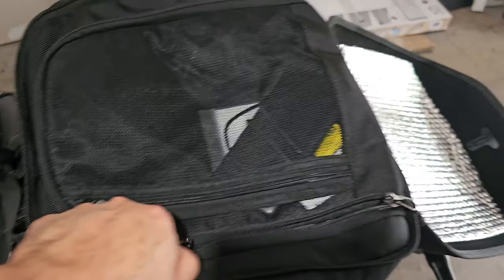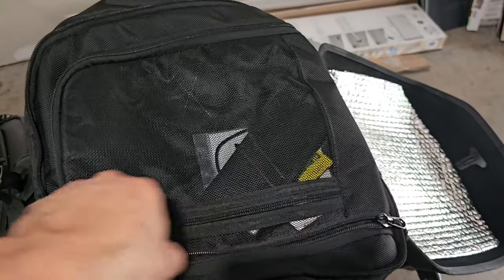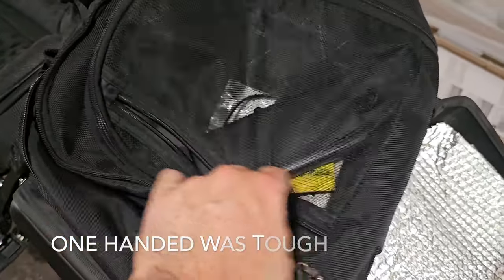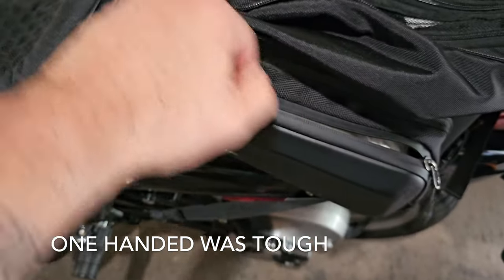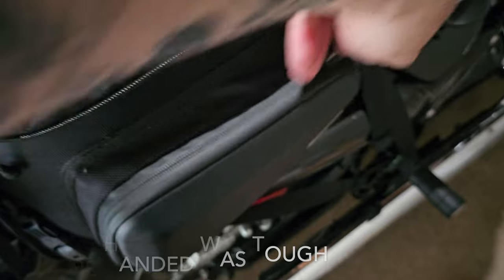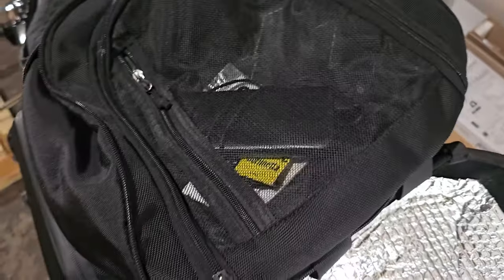The second thing I love about this are the zippers. These zippers are so smooth — they're just constantly perfect. I don't have any issue with these zippers. This small pocket is just tough to grasp with one hand, but the zippers have not given me any issues. They feel good, they travel well. No issues with the zippers. Especially the main one — this one is just the smoothest one for some reason.